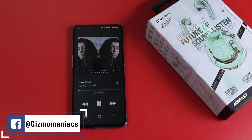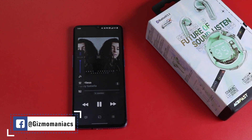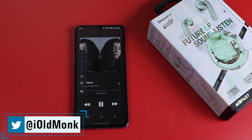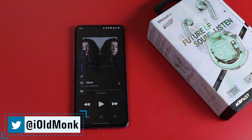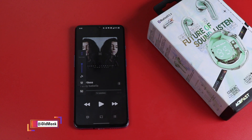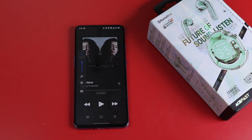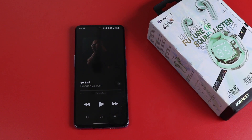When you charge the earbud from 0 to 100%, it takes about 1 hour, and the case takes 1.5 hours. When you single-tap the right earbud, the volume increases. When you single-tap again, the volume decreases. When you double-tap the left or right earbud, it plays or pauses media. Single-tapping the right earbud skips to the next song, and tapping the left earbud goes to the previous song.